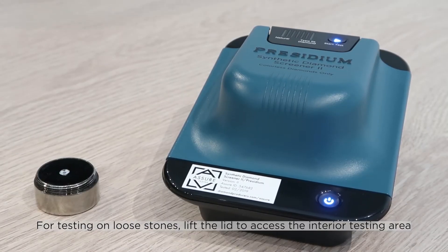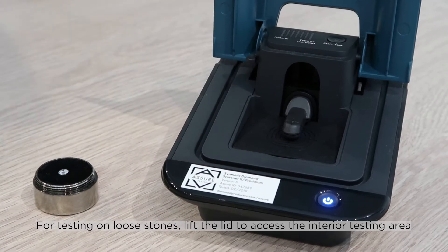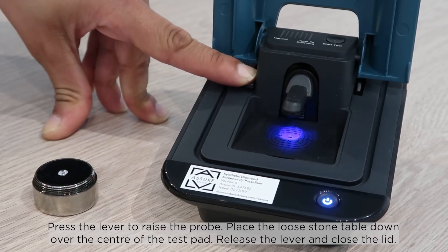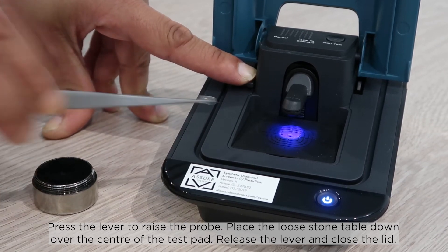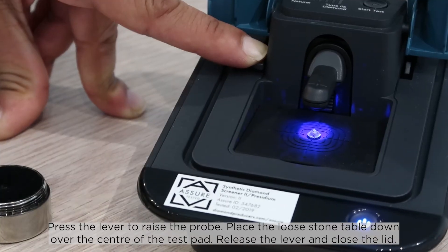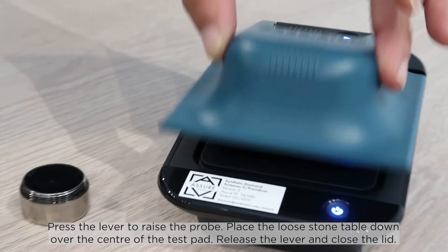For testing on loose stones, lift the lid to access the interior testing area. Press the lever to raise the probe. Place the loose stone table down over the center of the test pad. Release the lever and close the lid.